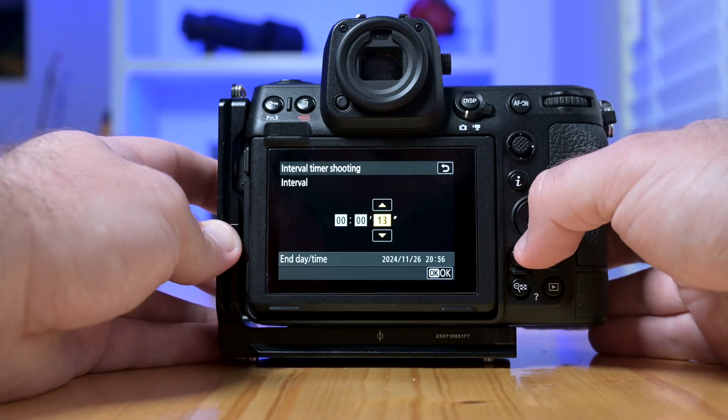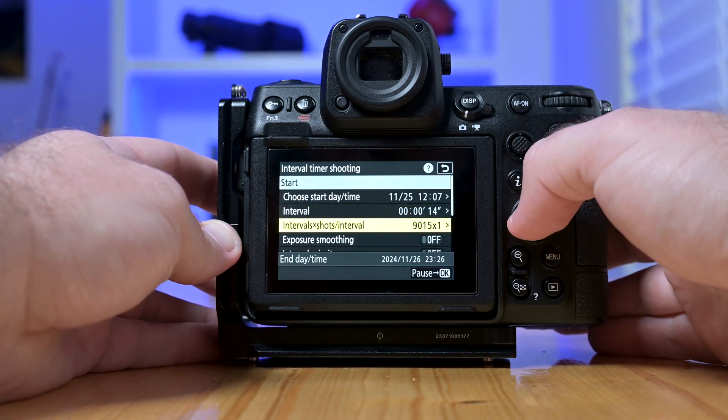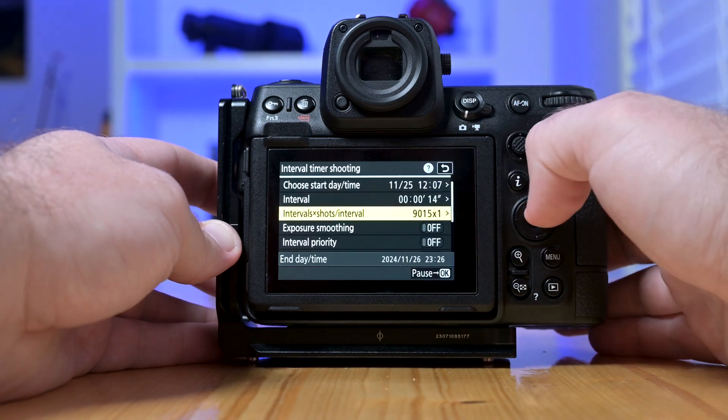And if you're a fan of time-lapses, you'll love the built-in interval timer shooting. No external intervalometer needed — just set your intervals and the Z8 takes care of the rest. This makes it super easy to capture the stars moving across the sky without extra gear.